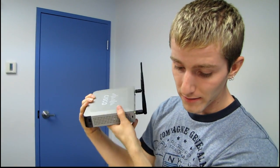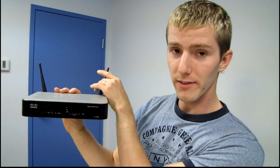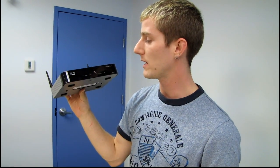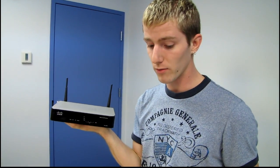This unit also has 802.11 dual band wireless N — 2.4 gigahertz and 5 gigahertz. The performance you're going to get out of this is predominantly wired because it is a gigabit router, but if you are using wireless in your office it can be handy to have that option as well.